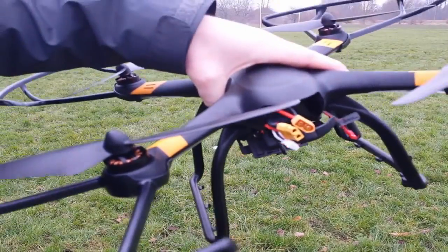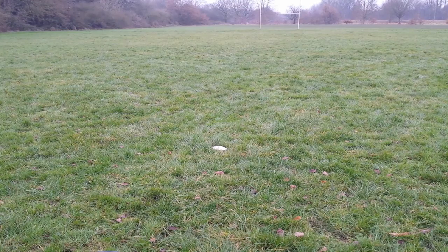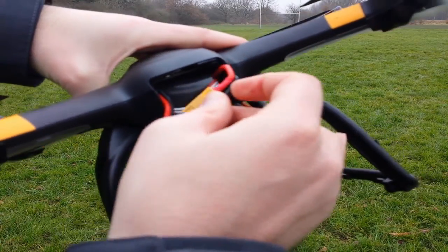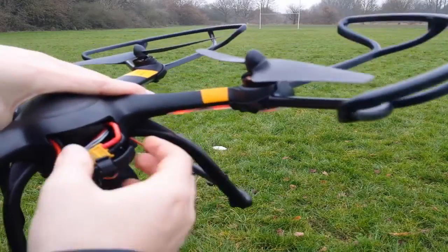Just going to disconnect and connect the battery so we can test just how good the return to home is. The battery is connected but I just cannot find a way of getting it to fit inside. I've actually rotated the battery around 180 degrees and put it back in and we've still got this issue — I'm just gonna fly it open, it's not going to be too detrimental.